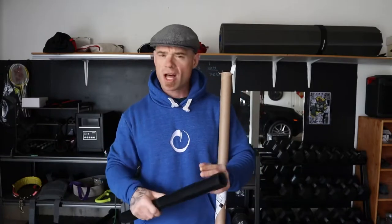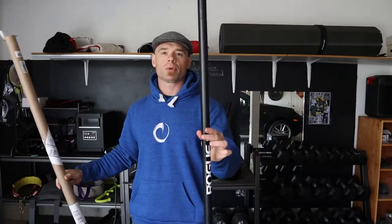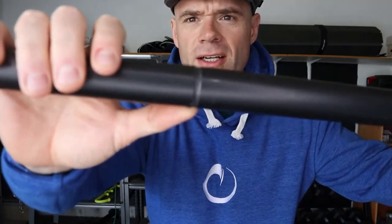I thought, man, if the War Bar is a big five-foot-long piece of this, that would be a lot cleaner and look cool. The War Bar is supposed to have lines for lifting and all that stuff. So I got it on Thursday — this is the Rogue War Bar. It says Rogue right there, and it's got the markings. But I don't know if you can tell how janky those markings are. Made in USA — all right, yay.